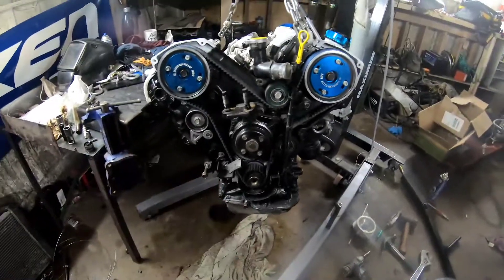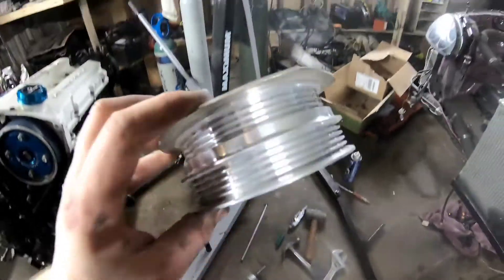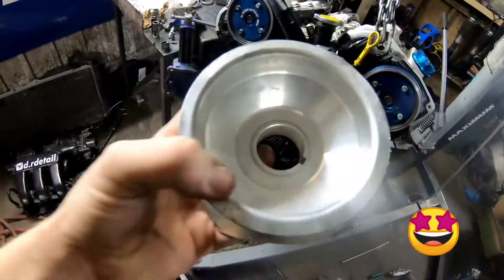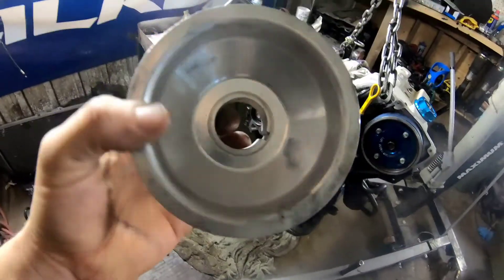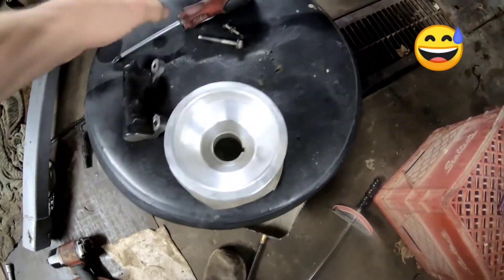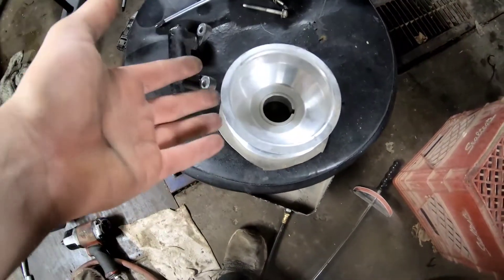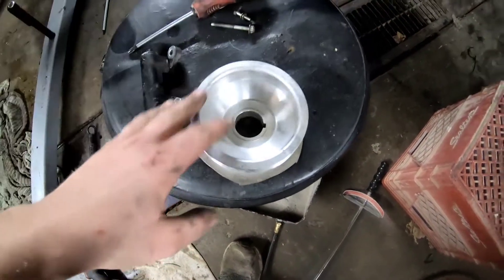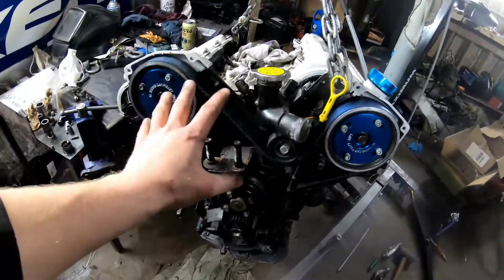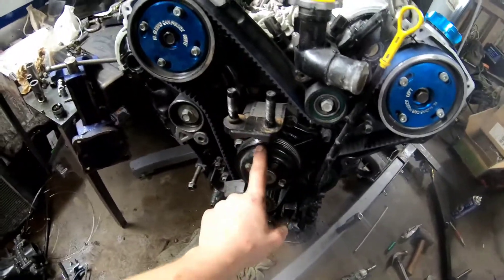I'm timing up the engine and putting the pulleys on. This is an aftermarket aluminum pulley — very, very sexy. It has a smaller circumference here, so it spins the pulleys slower. That can also be good for having less RPM on your alternator, less RPM on your power steering, that type of thing. This engine is going into the back, so it doesn't have anything attached to the pulleys except for the water pump and alternator.